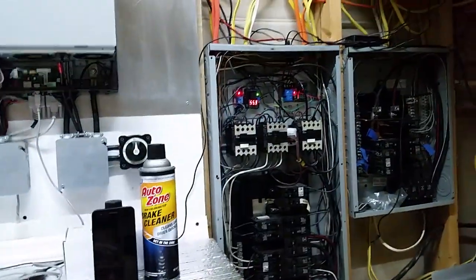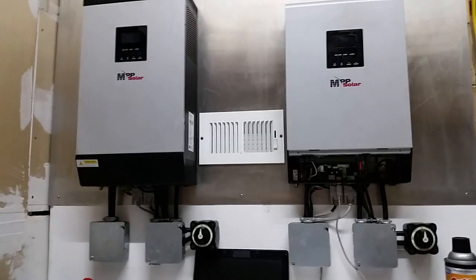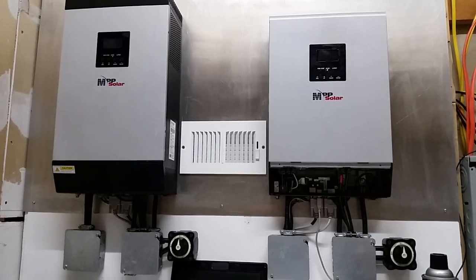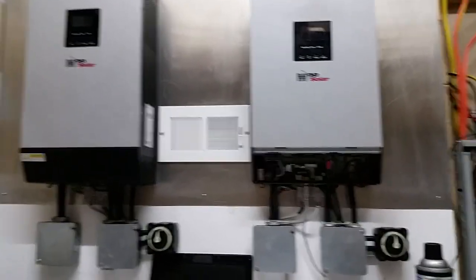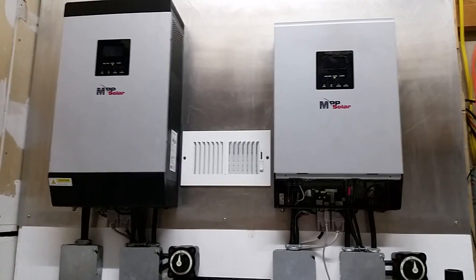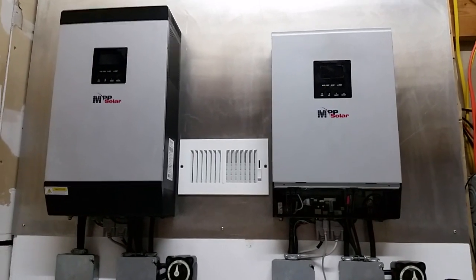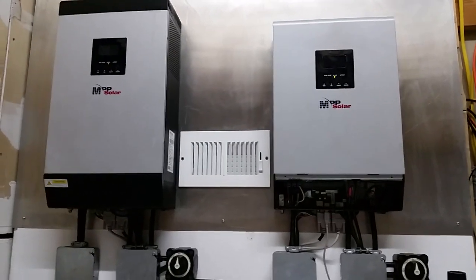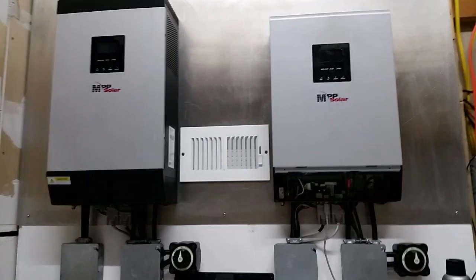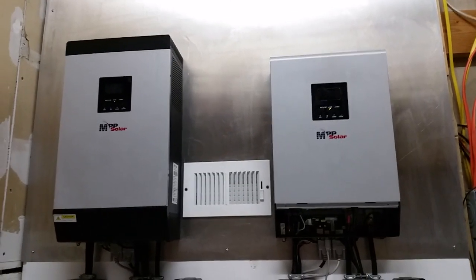Hope you guys are doing well — good luck with your solar systems. My system has been working really well and I'm very happy. I'd highly encourage you to try it. I'd recommend starting with the inverter you want, your first string of solar panels, and whatever batteries you can afford, then keep adding. You can start small with just three or four panels and 100 amp-hours of batteries.